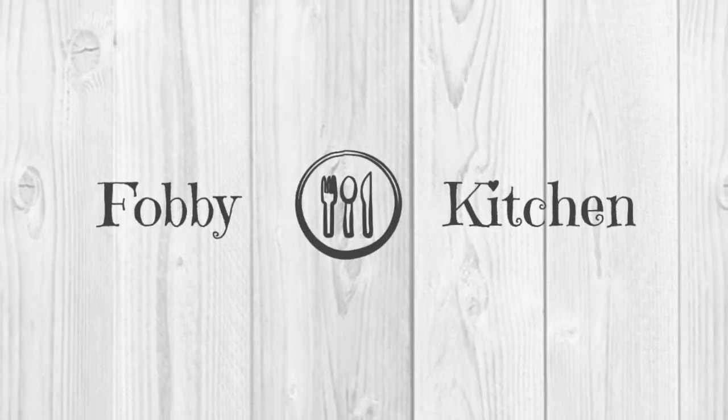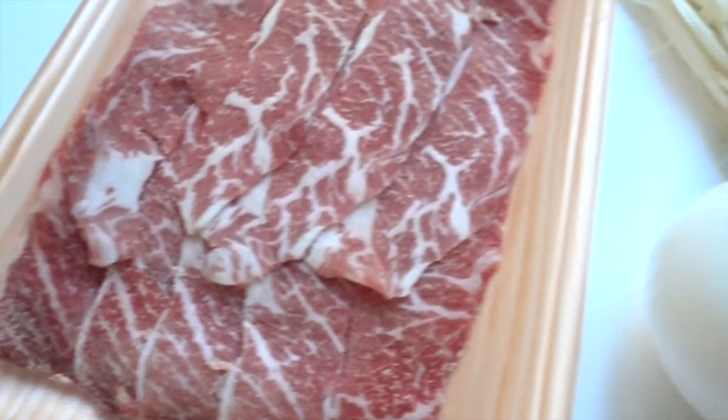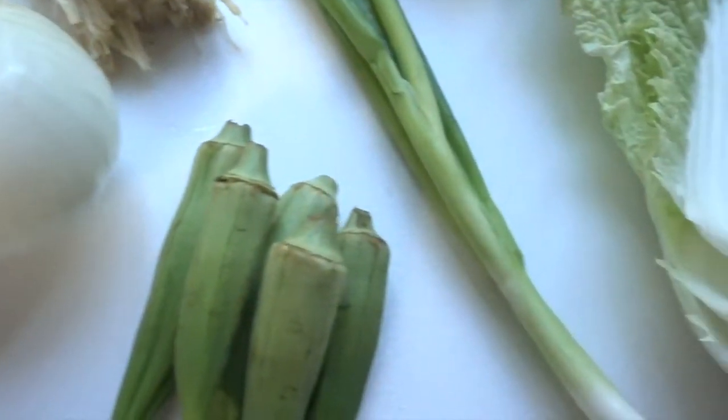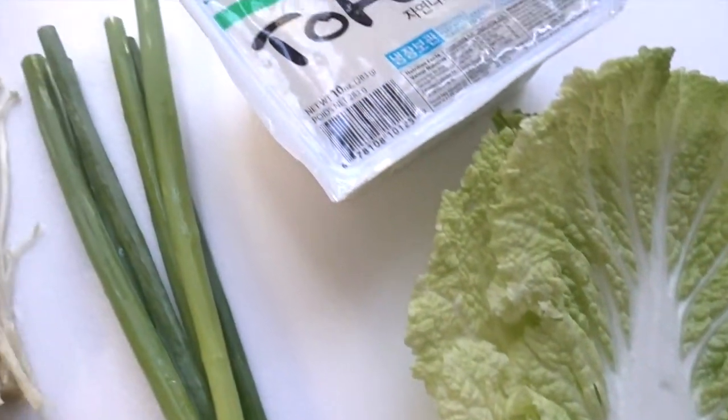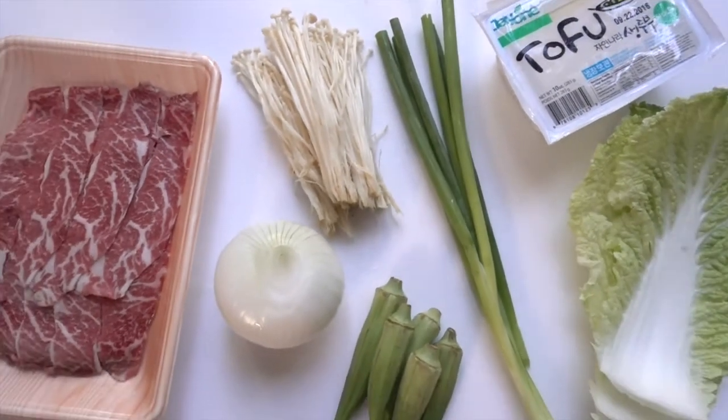Hey friend, welcome back to my channel. For all you lazy people out there, including me, today we're gonna make a super duper easy, delicious recipe: sukiyaki beef hot pot. Because this is a super duper quick meal, so sit back and let's get started.